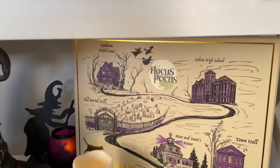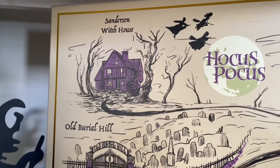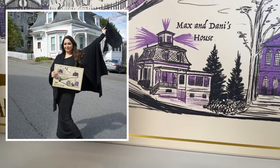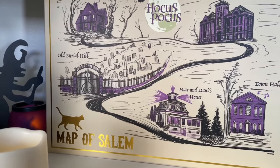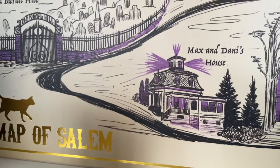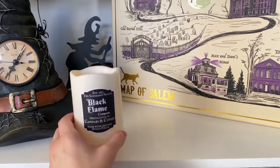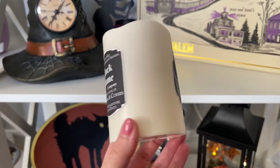Moving down to the first cubby, I have this large wooden painted sign of the Hocus Pocus locations — it's called the Map of Salem and it's from Spirit Halloween. It's so cute; it has a lot of the locations on it. My favorite is Max and Dani's house, which is so special because I actually got to visit it this year for the first time in Salem. It was honestly just the most amazing experience seeing all these places in real life — I grew up watching this movie every single year, it's such a treasured tradition for me.